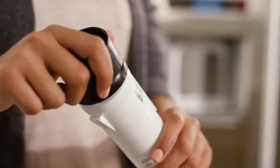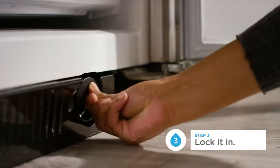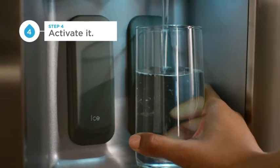Reapply the bottom cap to the new one and slide it in. You'll hear it click when it's locked. Thoroughly run your dispenser to activate the filter. You may hear a loud air pressure sound, but that's normal.